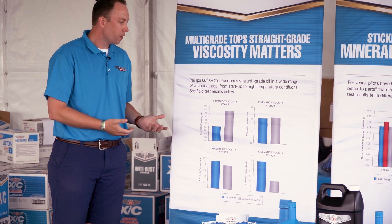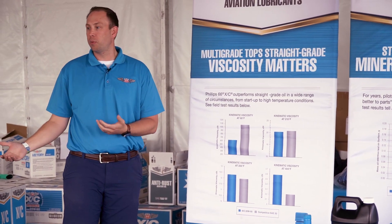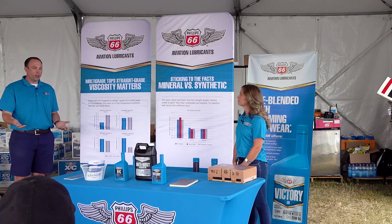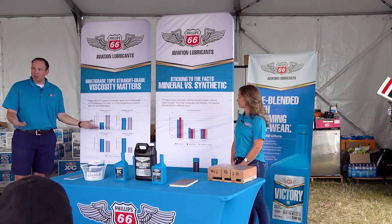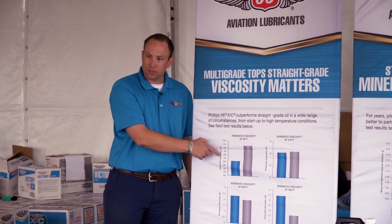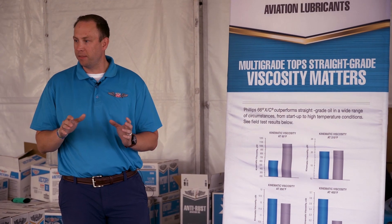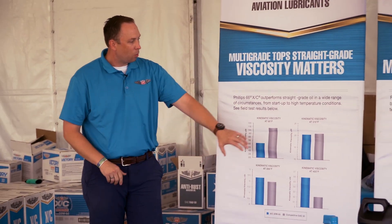It would make sense that if it's colder, the multivis are going to perform better — it's a 20W, or for radials 25W — so in the winter it's going to be less viscous and flow better. You can kind of see that here. One thing to note is the Y-axis delineations change a little bit, so keep that in mind as you look at the scale.